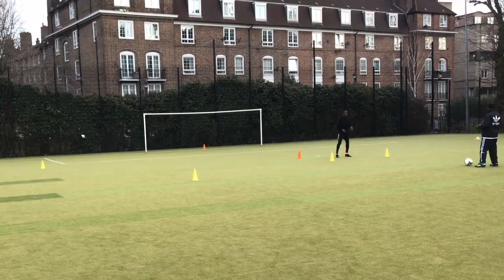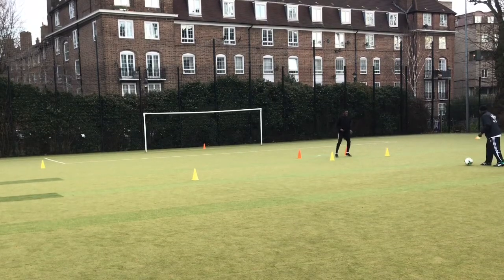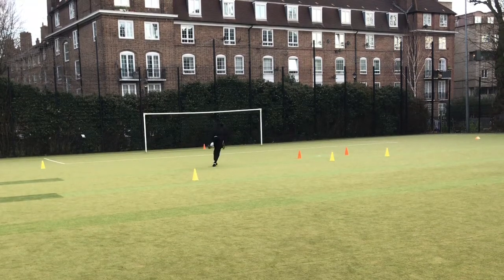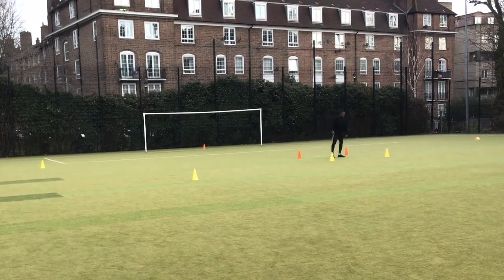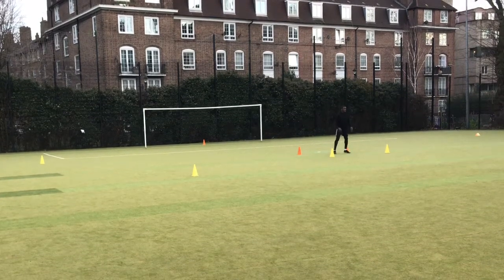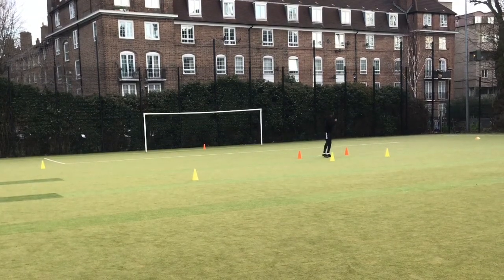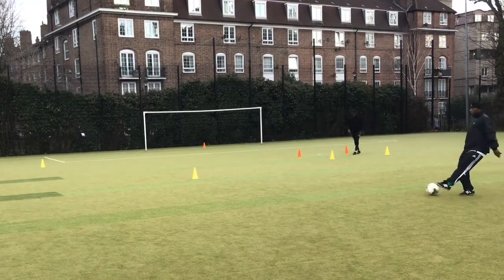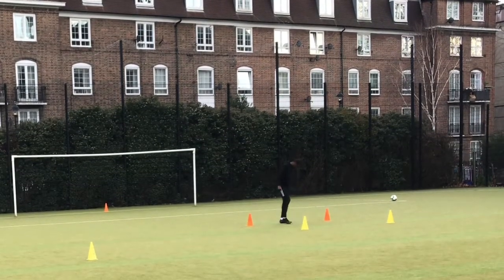Okay guys, so the next drill: I'm standing inside a box on my toes, I'm going to check, and then my coach is going to lay off a pass to me. I'm taking a touch outside the boot. What you're trying to do is fool the defender — you're going one way but actually going the other. You'll see me drop my shoulder, maybe going left but actually going right. That's really game-realistic, and it'll help a lot with your shooting when your back's towards goal.